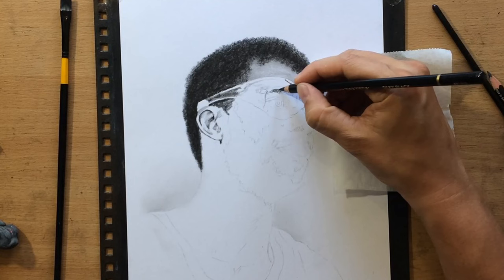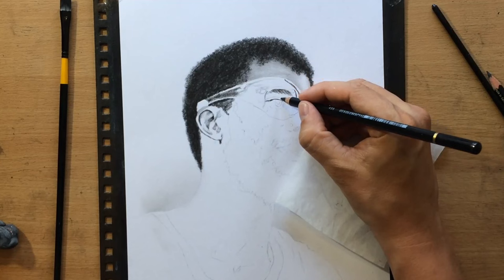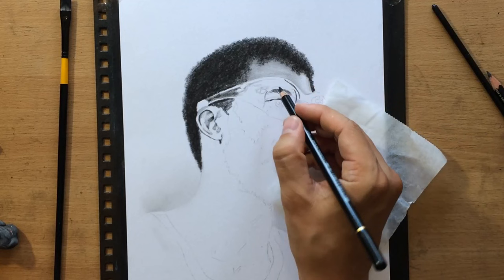But at the same time it makes it a little bit more difficult to understand those smaller shapes around the eye socket and inside the eye socket. Here I think I can see the details pretty clearly. The only thing that's going to make things more complicated are those tiny reflections on the glasses themselves.